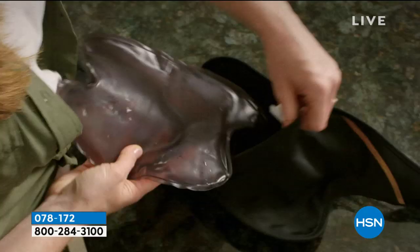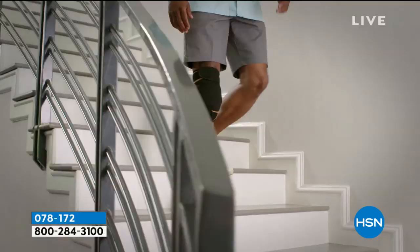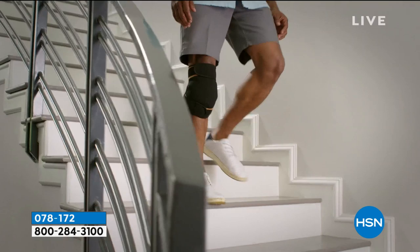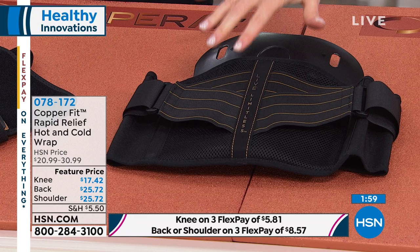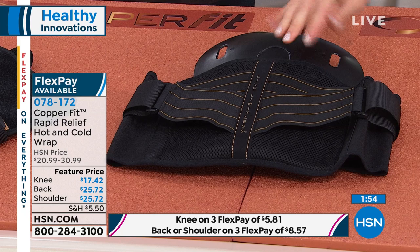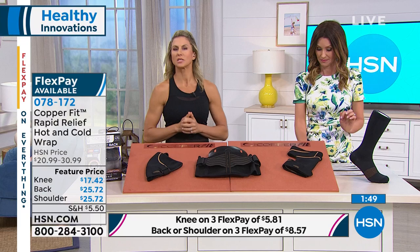I keep mine in the freezer pretty much all the time, because if I have to use it hot, I just stick it from the freezer into the microwave — it transitions easily. This is CopperFit, so it's copper infused, which means no odor — you don't have any stink. It's moisture wicking. If you're sweating out in the yard doing your gardening or whatever, you're not going to worry about this smelling. We're taking out the bacteria.